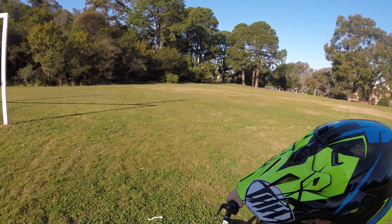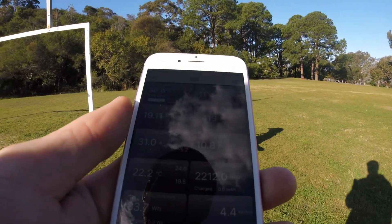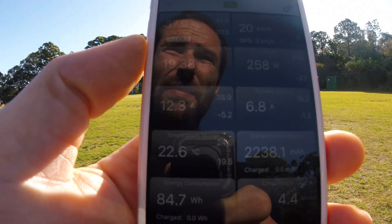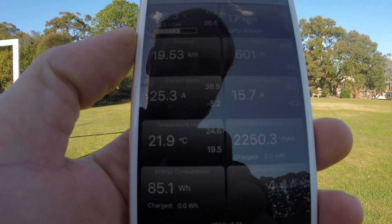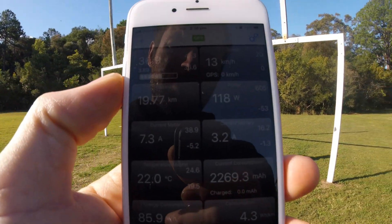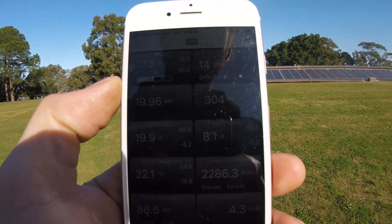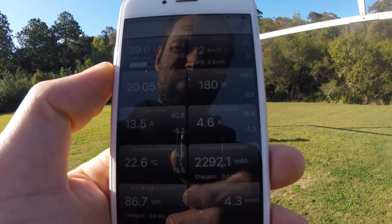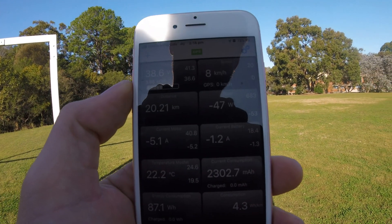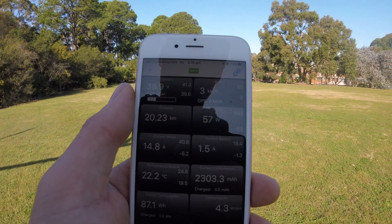All right, now what I do is get the app. All right, go on then, go! Hopefully you can see this — you can see his amps being used while he's driving around. Go on, go fast! Faster!